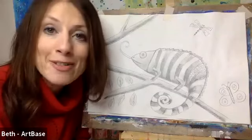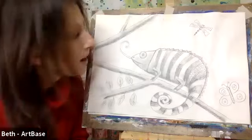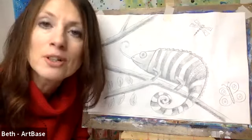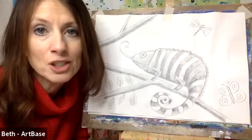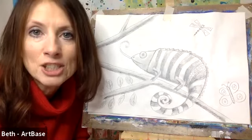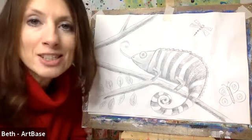Hi everybody, it's Beth from Artbase here and today I'm going to show you how to draw this rather cute chameleon. We're going to be concentrating on just using a pencil, our sketching skills, and also shading with light and dark tones to create a 3D shape. So if you've got everything ready we'll make a start.